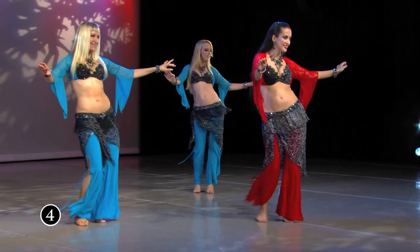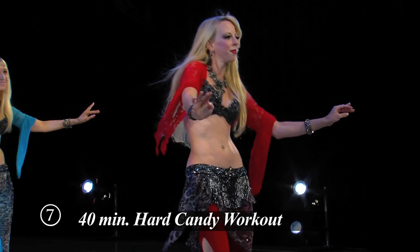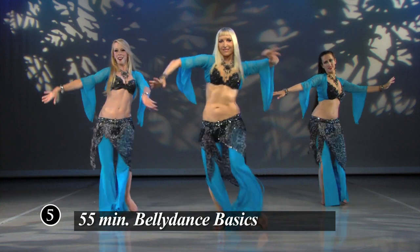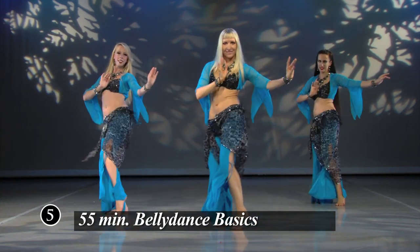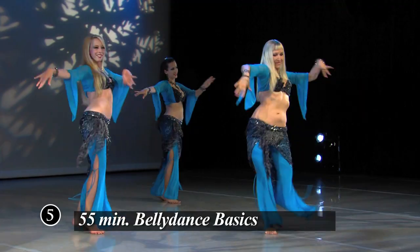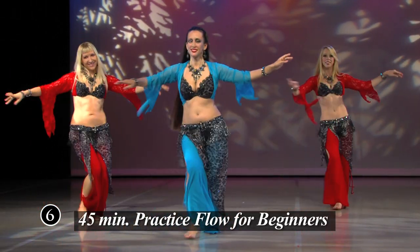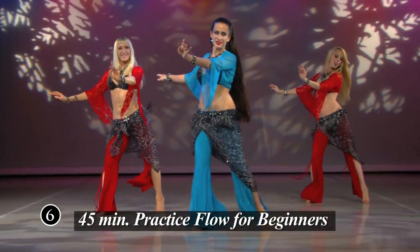The Hard Candy program consists of three delicious morsels: the 40-minute Hard Candy workout, the 55-minute belly dance basics tutorial section breaking down every move in detail step by step, and the 45-minute practice flow for beginners where you will practice with music every step you've learned in the belly dance basics section.